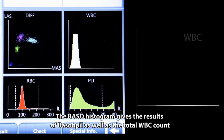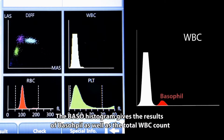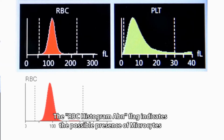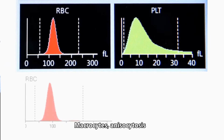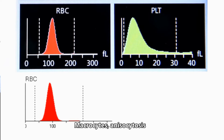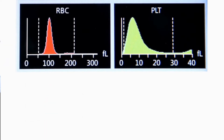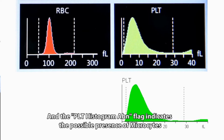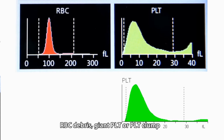The baso histogram gives results for basophils as well as the total WBC count. The RBC histogram ABN flag indicates the possible presence of microcytes, macrocytes, anisocytosis, RBC agglutination, or a dimorphic histogram. The PLT histogram ABN flag indicates the possible presence of microcytes, RBC debris, giant PLT, or PLT clump.